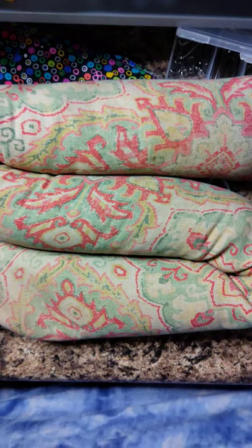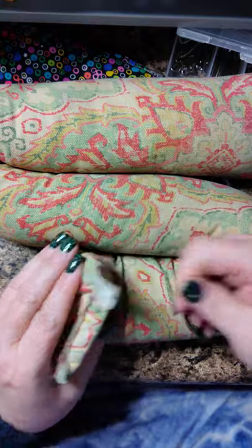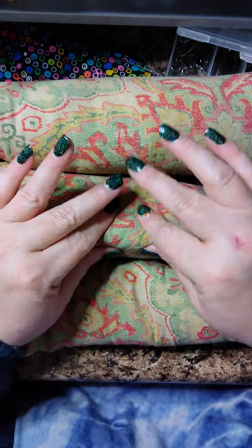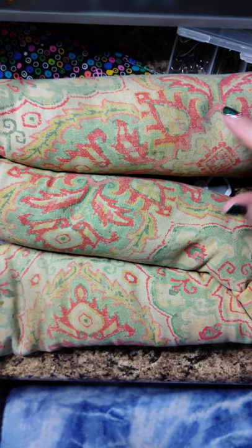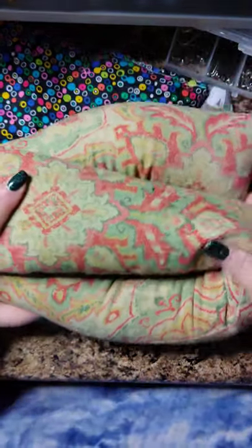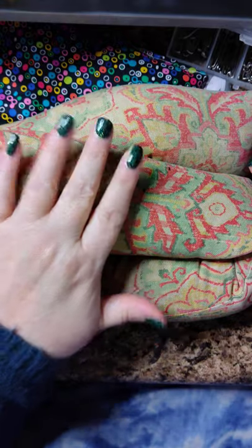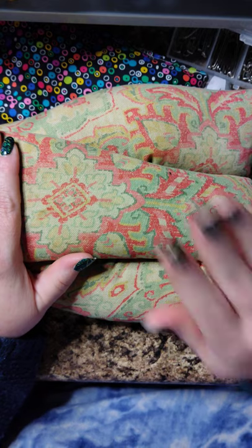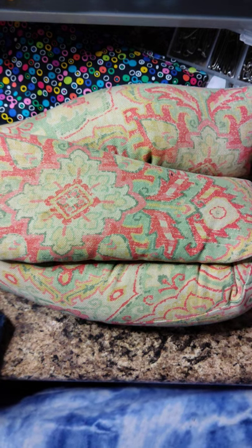This bigger one I bought on eBay quite a while ago for about $30. The seller used more of an upholstery-type material — it's a lot thicker. There's a lot of flax in here, a good couple of pounds. When I heat it I coil it or fold it, and let it go for about two minutes. If it still has a bit of warmth, another two minutes is good; from cold, up to two and a half minutes.